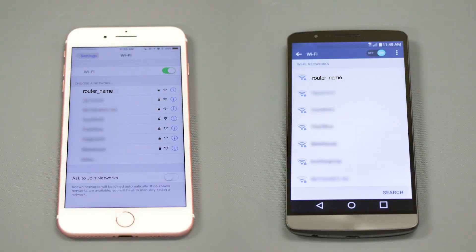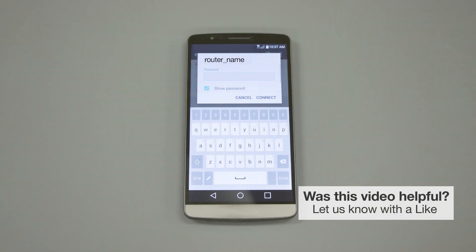If your mobile device is not already connected to your wireless network, check for available connections. When prompted, enter the network key into your device.